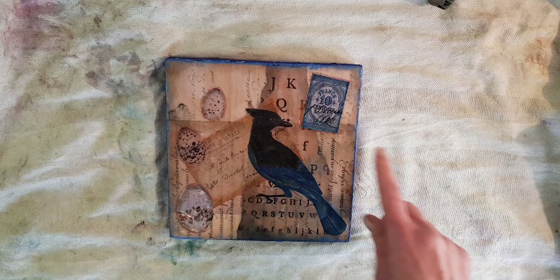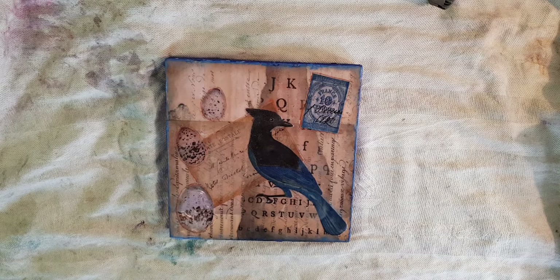Please stay tuned because soon there's going to be a longer video on the Premium Member site that will take you through more of the steps and show how you actually paint with the wax and the paper and fuse them together to make this unusual collage. In the meantime, happy trails and happy making. Bye!